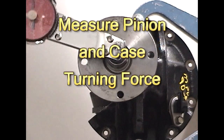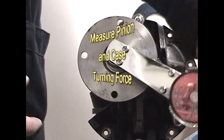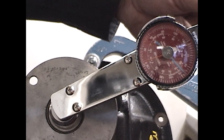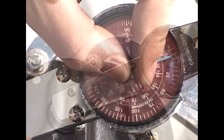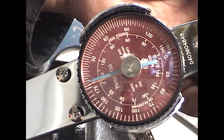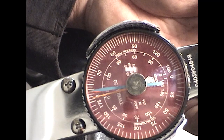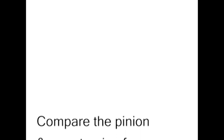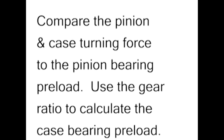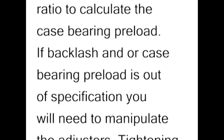Now, go back and check your pinion and case turning force. Mark this value down. I'm freeing up the differential before making my measurement, and I'll use the dial indicator to help me read my value. Compare the pinion and case turning force to the pinion bearing preload. Use the gear ratio to calculate the case bearing preload. If backlash or case bearing preload is out of specifications, you will need to manipulate the adjusters.